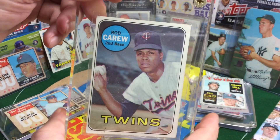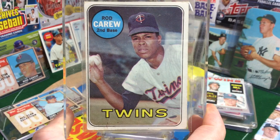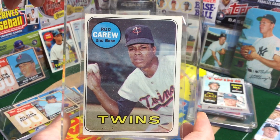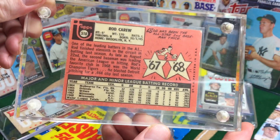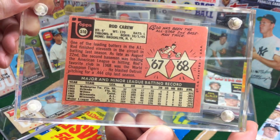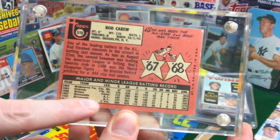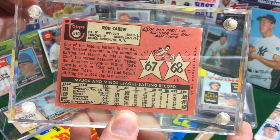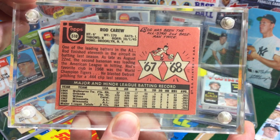Next up, another Rod Carew. It's a little beat up, not too bad. Here we're in a big, heavy screw-down case, but very, very vibrant pink back. Love the cartoons — very early career Rod Carew right there. Look at that: 6-foot, 170 pounds — that's as thin as Carl Edwards Jr., who we looked at in the Heritage break.